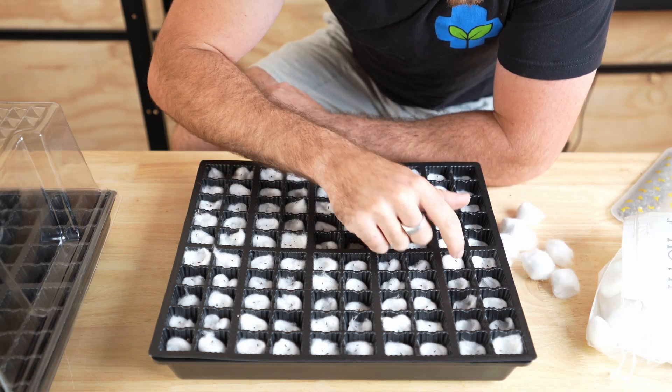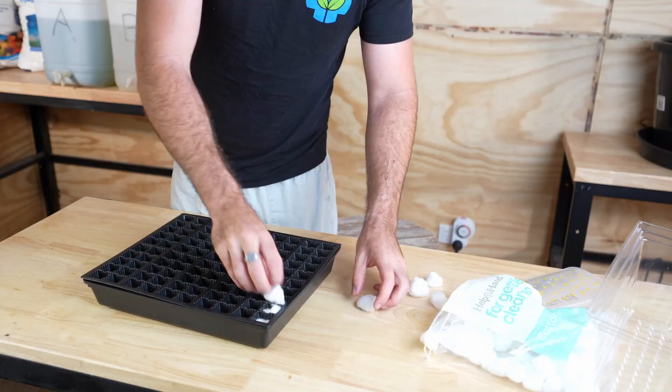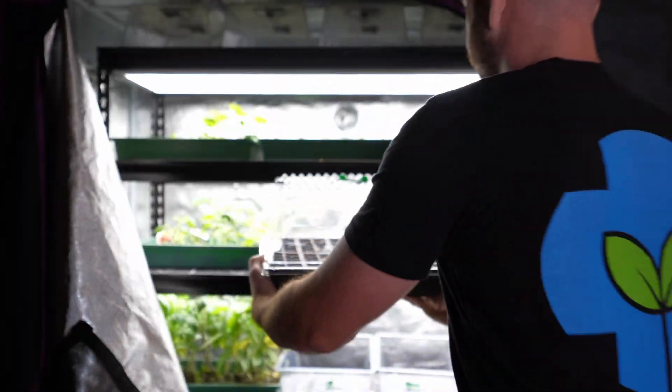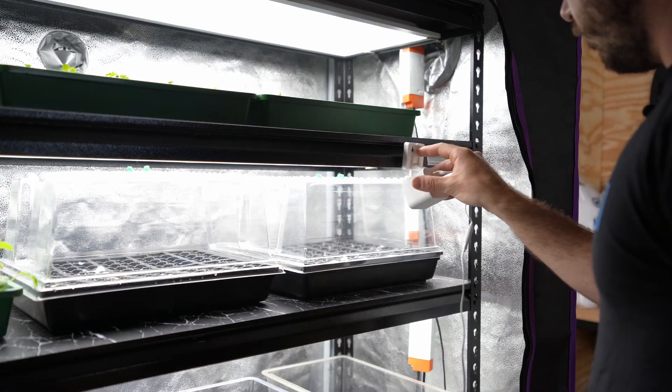We'll just place out our seeds, press them into the wet buds, and put our propagators into our DIY propagation shelving unit and set up our time-lapse.